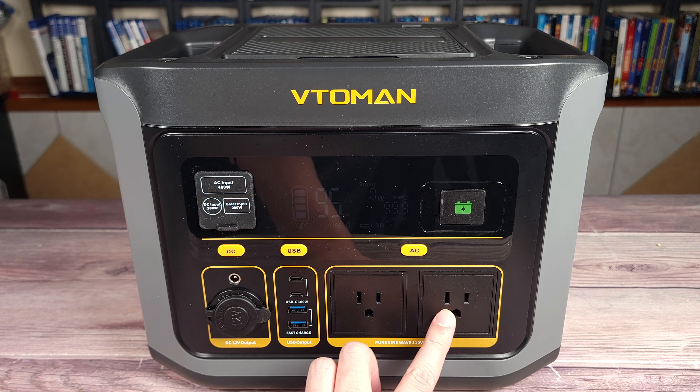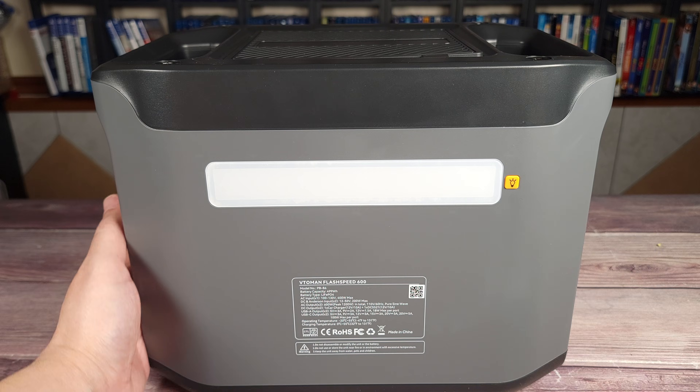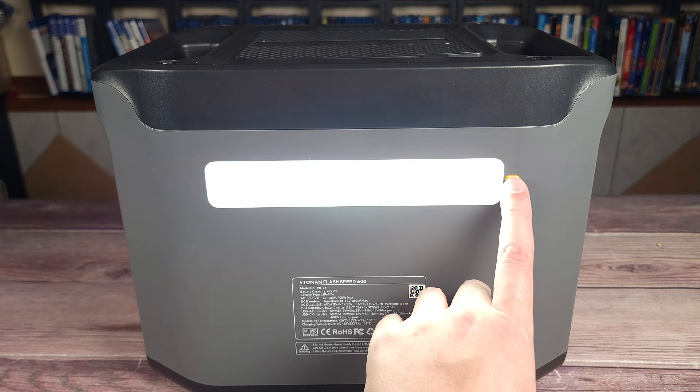Right down here you have your two AC outputs. These put out a maximum of 600 watts with a peak of 1200 watts. You do not have any ports on the side of the unit, but on the back you do have this bright LED bar, and it has low, medium, and high mode.